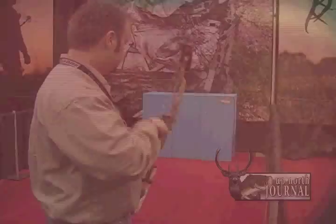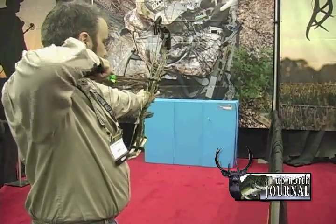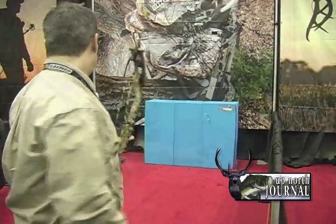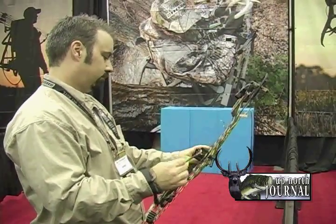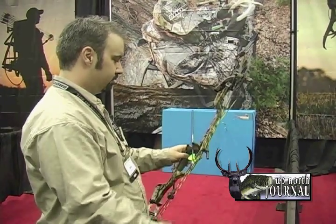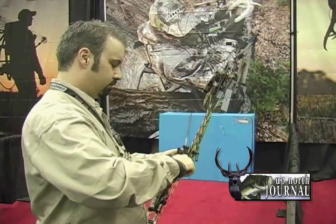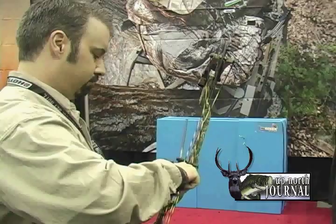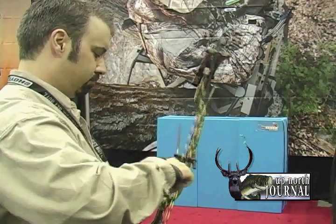We introduced the Alphamax in October, and here at this show we introduced the Michael Waddell Bone Collector Edition. It's the same Alphamax — it comes with a camel riser. The difference is it has black limbs with the Michael Waddell signature and Bone Collector logo on it. So we're real excited about it. The Bone Collector is really hot right now, and for us to be a part of that is real exciting. So it's basically an Alphamax kind of pimped out with Michael Waddell.